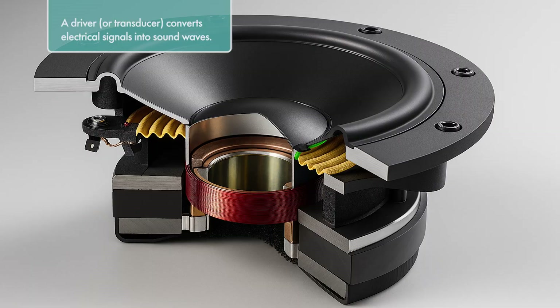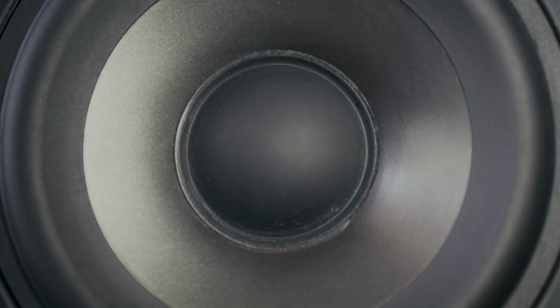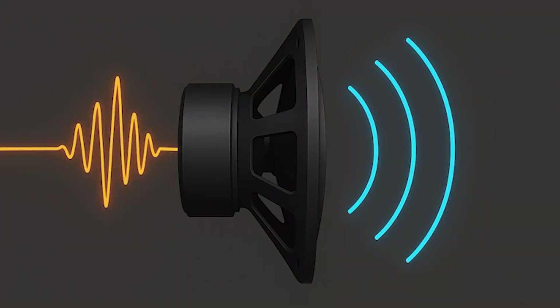First things first, a driver or transducer is the heart of a loudspeaker. It's the component — usually more than one — that converts electrical signals into sound waves, basically turning your music or voice into something you can actually hear.